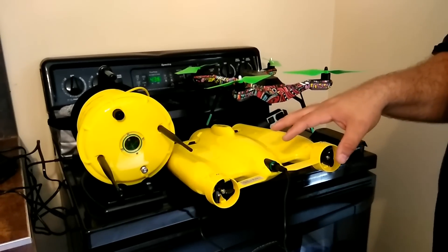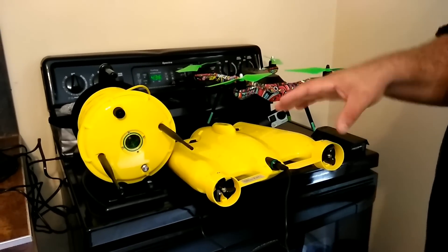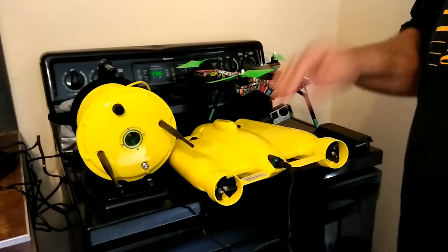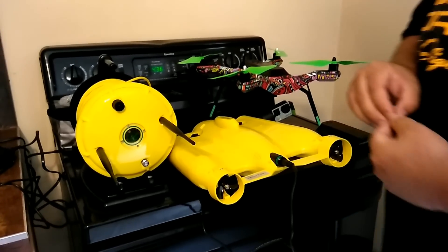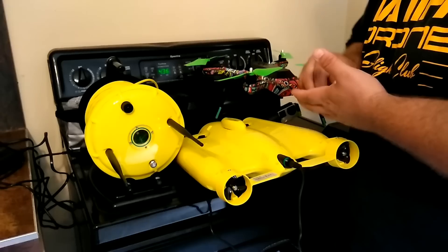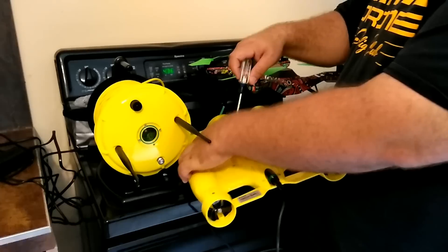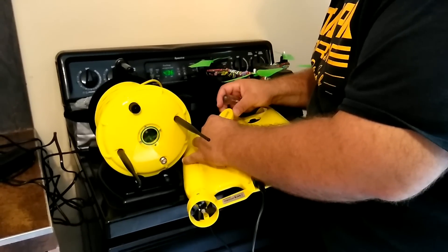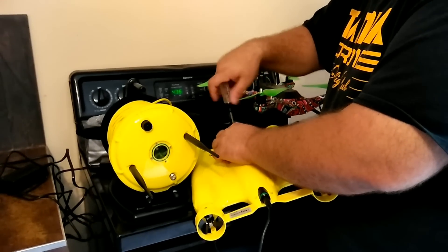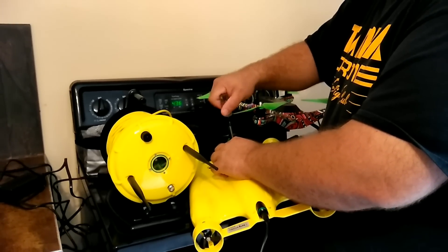Also, when you're done using your Gladius in seawater, you're going to want to take fresh water — make sure you have a water bottle with you — and rinse off all of the components you can physically get to. Not the electrical parts, but the motors, the props, anything where seawater could sit. You want to clean that off with fresh water before you store it, because saltwater will eat away at metal components. Saltwater is not your friend when it comes to electronics.